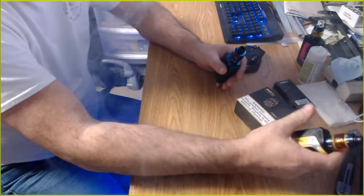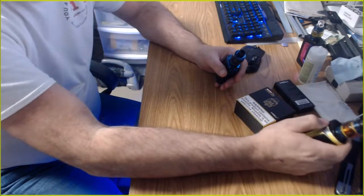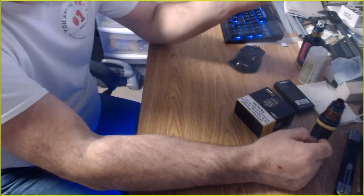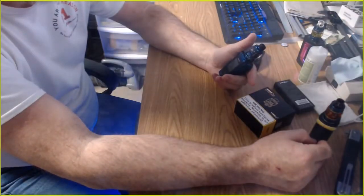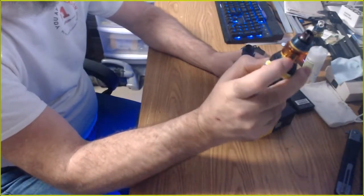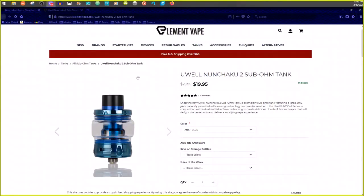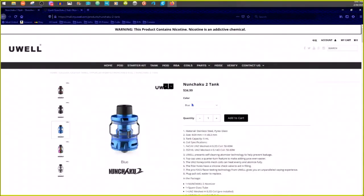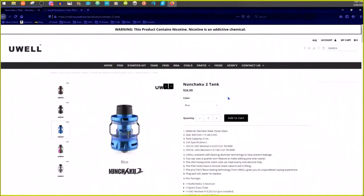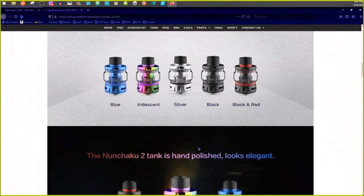Nice thick clouds — I'm not into clouds, you know that from other videos. Both tanks are pretty comparable for clouds, but the Smok is much louder than the Nunchaku 2. And I have to say this has better flavor. I do have a mesh coil in the Smok, so it's not like it's an old wire coil — the Nunchaku 2 has that honeycomb mesh style. And this tank is out of stock on UL's site, where they want $35.